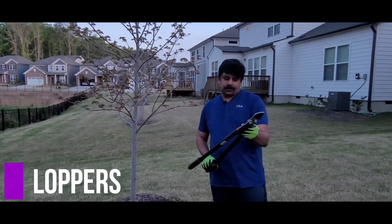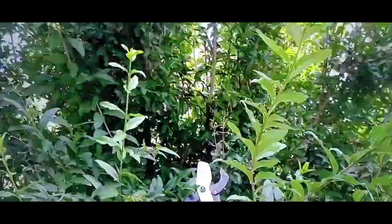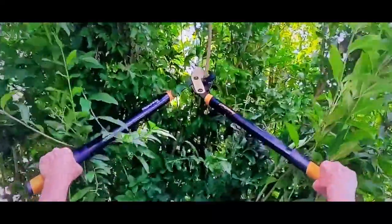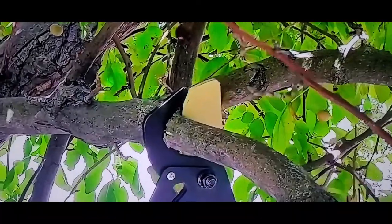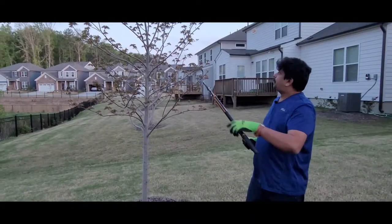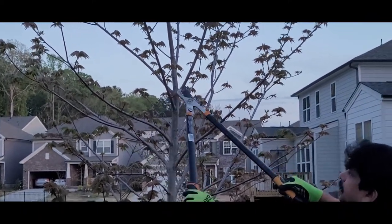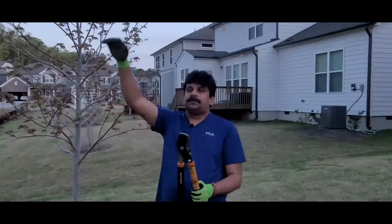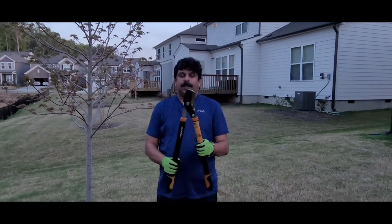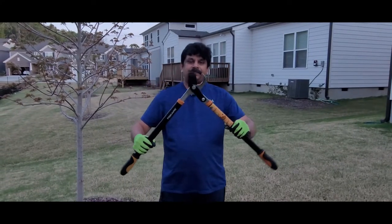The next tool is called loppers. The main purpose is cutting bigger branches or tree limbs at height. You can cut branches of at least three to four inches in diameter very easily. If you need to cut branches up high, these loppers are really powerful and can easily handle at least a one-inch diameter branch.